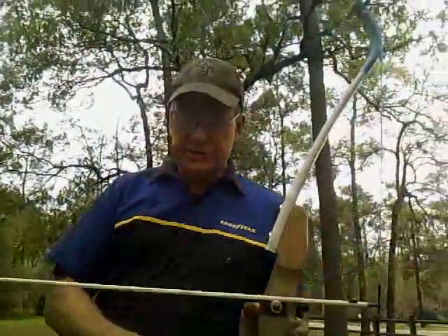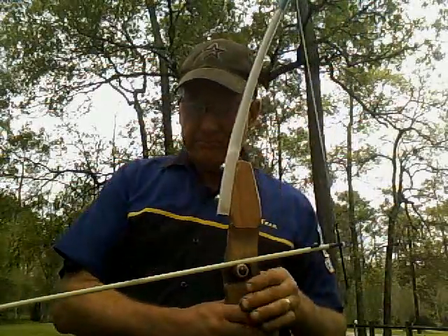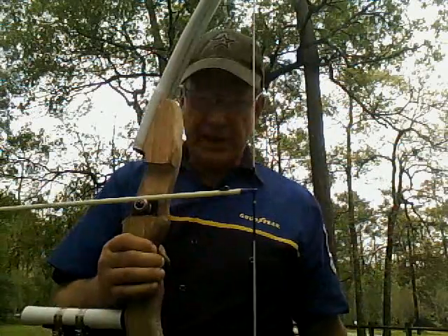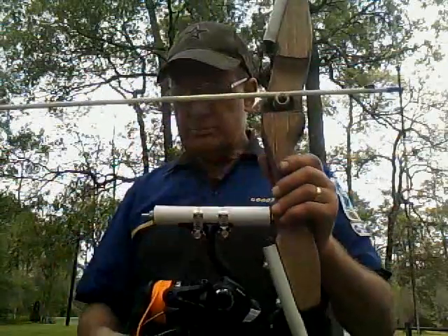Howdy Archery Fans, Dennis here. I wanted to show you something that I've been doing with the takedown bow that I made — I added a bow fishing setup to it.